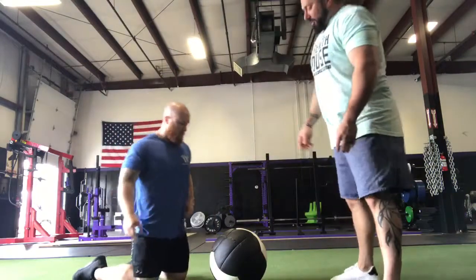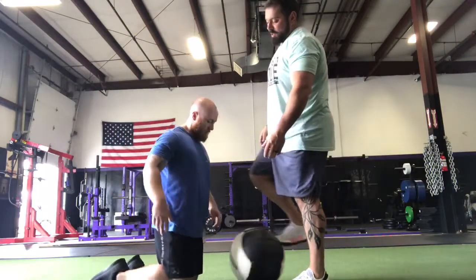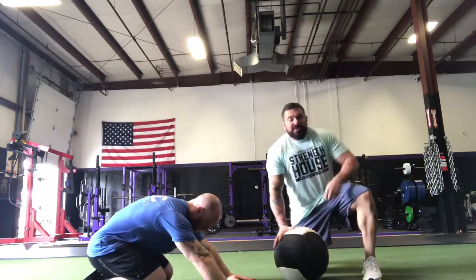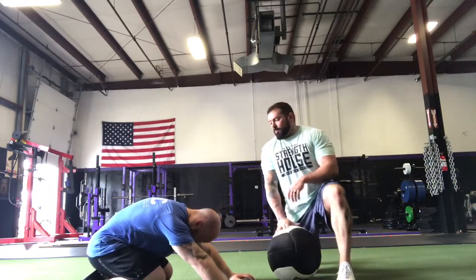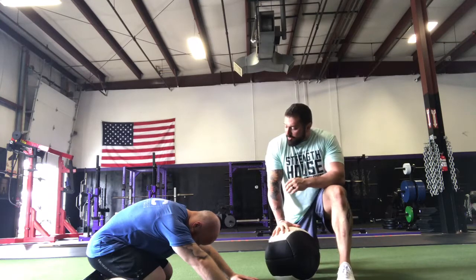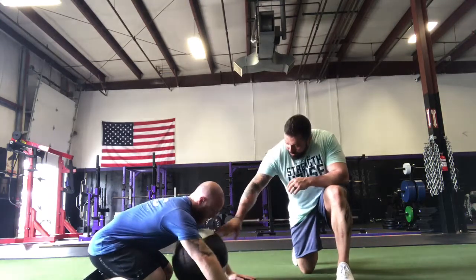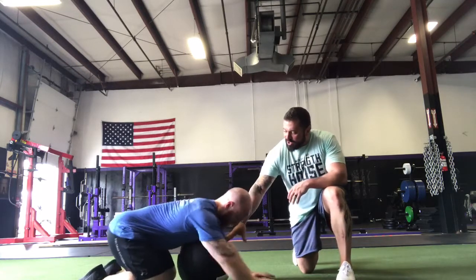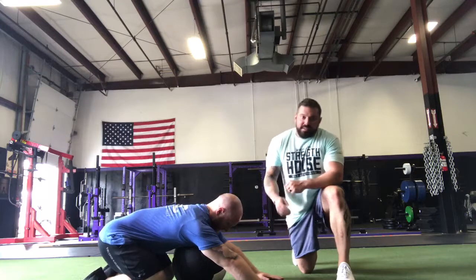So what Tony's going to do here is first get into a child's pose position. A child's pose — which you've seen in yoga — is just folding the toes down and sitting your butt all the way back onto your heels, or as far back as you can go. Then I'm going to roll a med ball over and have him shift a little bit of weight forward so that his chest is resting on the med ball.